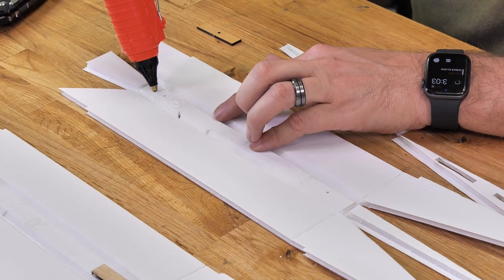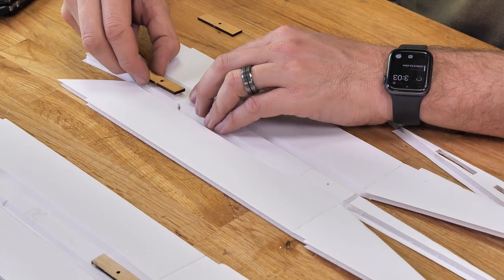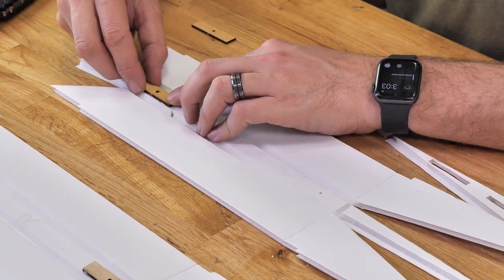You may be wondering what these little tiny etch marks are just behind this doubler — that's for the optional landing gear. That's something we can easily cut in later and mount to it.